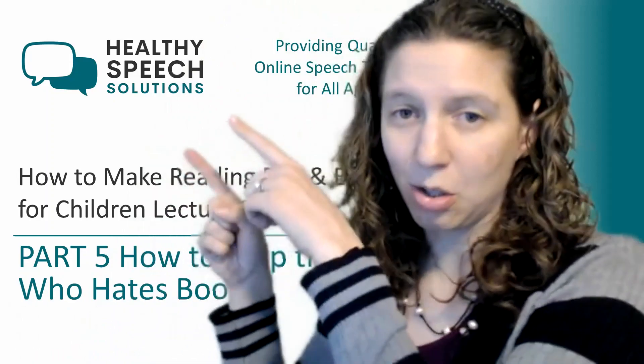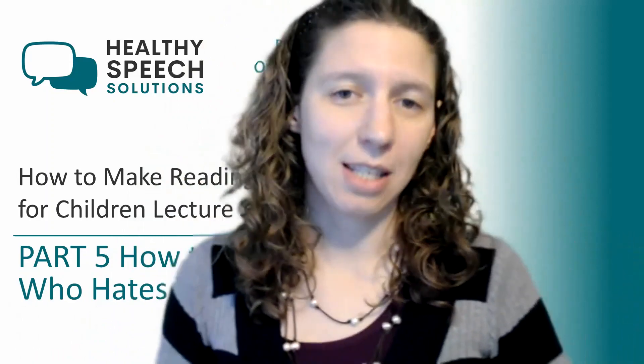For those of you who haven't had a chance to get to know me, my name is Liz. I am the owner and Speech Language Pathologist at Healthy Speech Solutions — an online speech therapy practice designed to help children and adults in speech therapy in North Carolina and Florida.